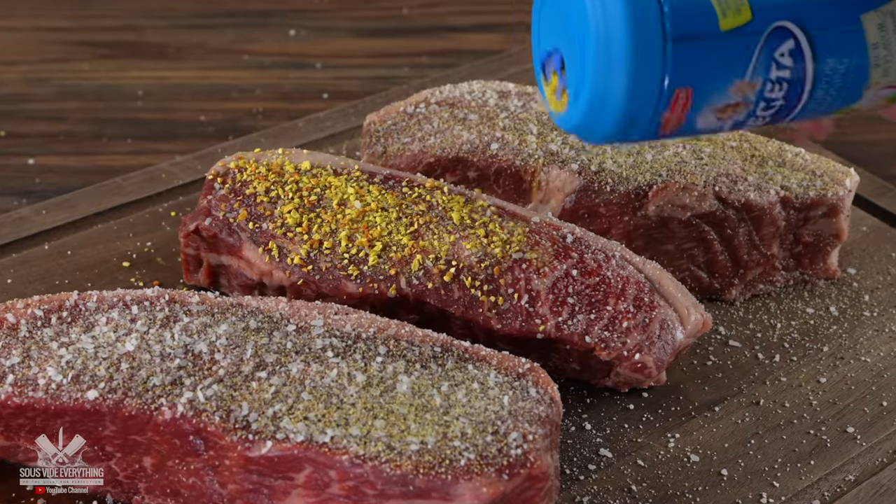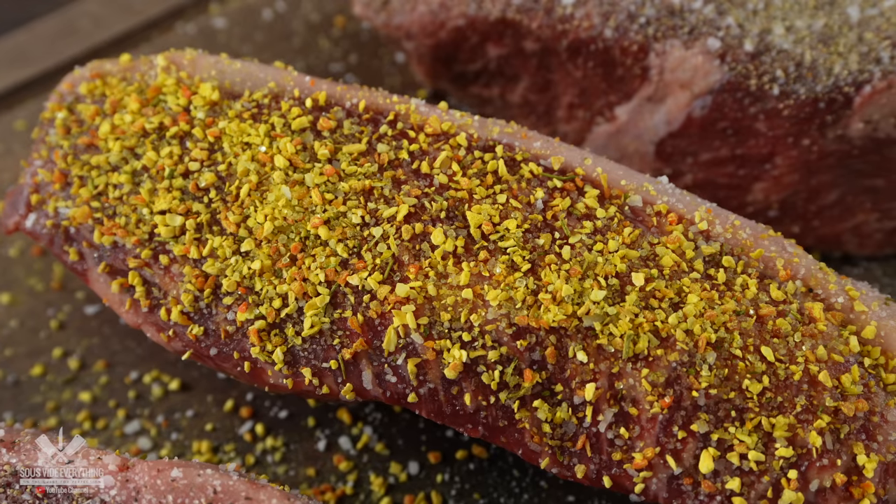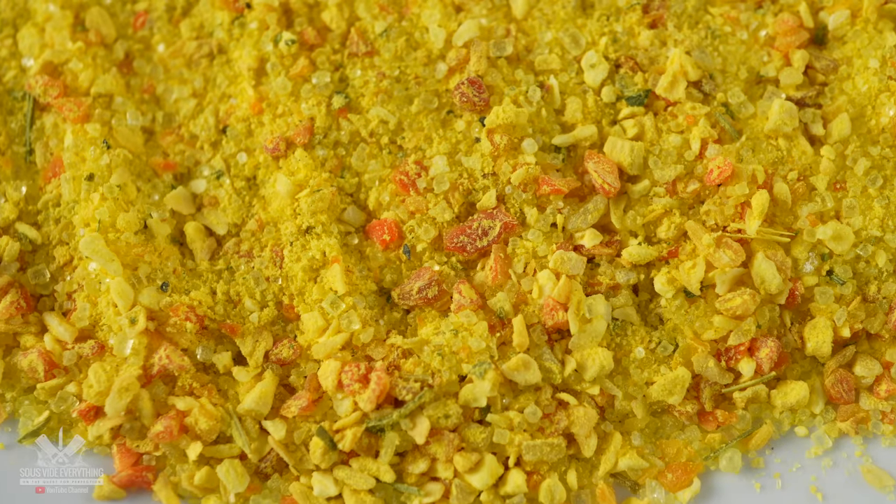Now let me know if this second one tastes different and most importantly if it's a good or bad difference. Cheers everybody. A very interesting flavor — very different. Tastes complex, almost a little bit earthy. I enjoy that. I feel like there's a little bit of extra richness and savoriness as well, so that's always a bonus. I think it's a really good steak. It kind of reminds me of some Latin flavors. That's what reminded me as well when I tasted this raw ingredient. It is very, very good. I think I would take that one over the control.